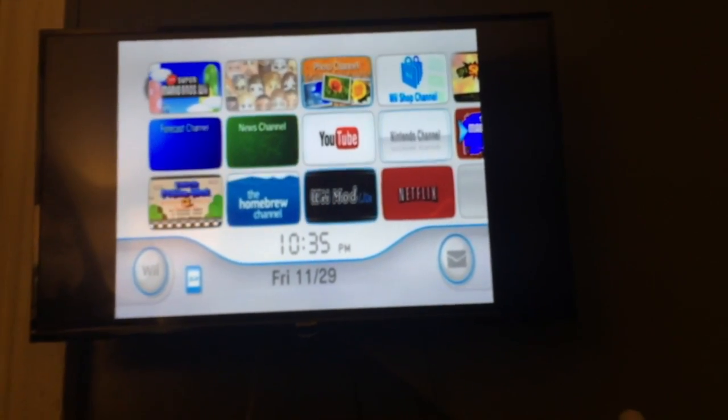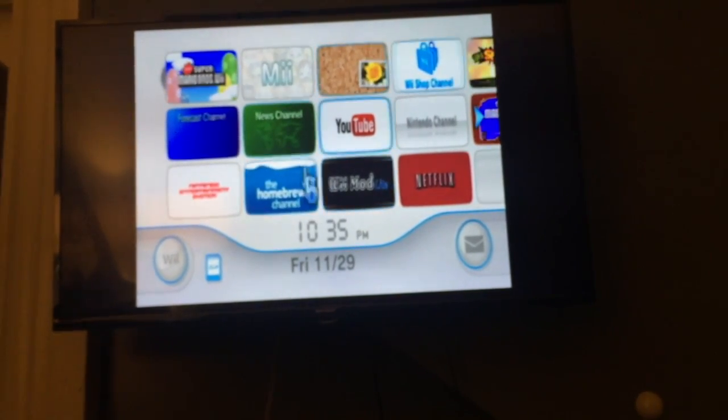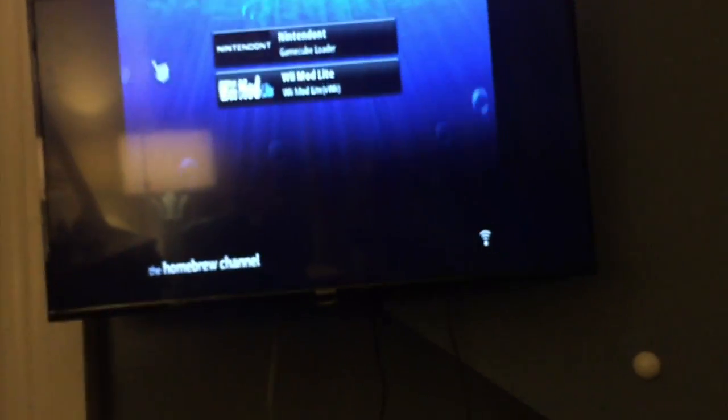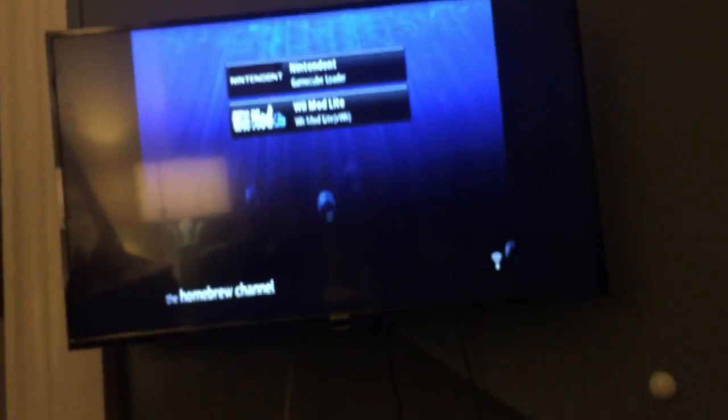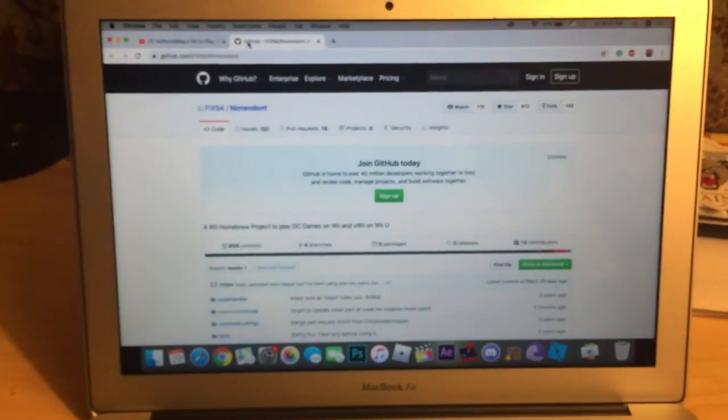Hello guys, this is a little tutorial on how to get your Wii to be able to play GameCube games. I will show you how to actually download it, because a lot of people would rather have their GameCube backup games instead of using the actual disc. So let's get to that.